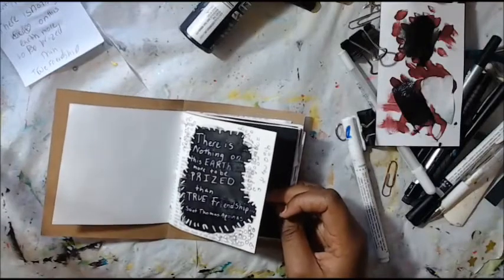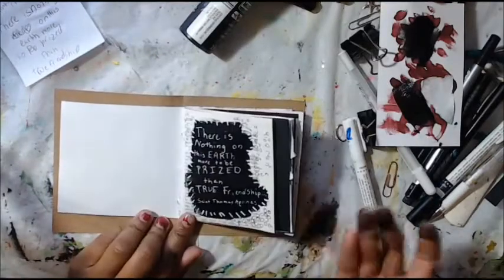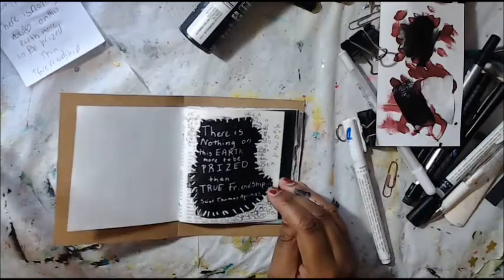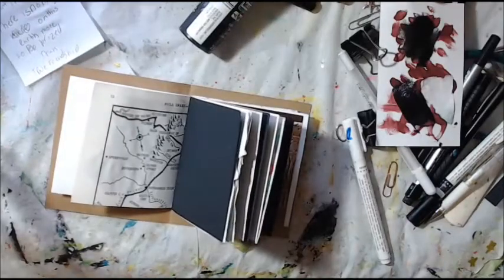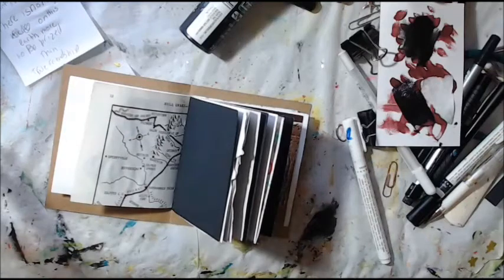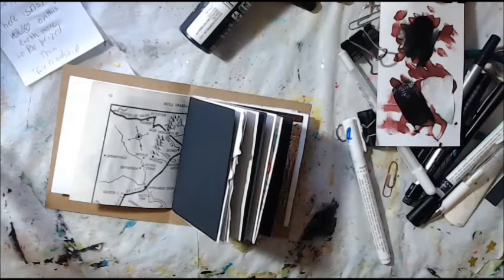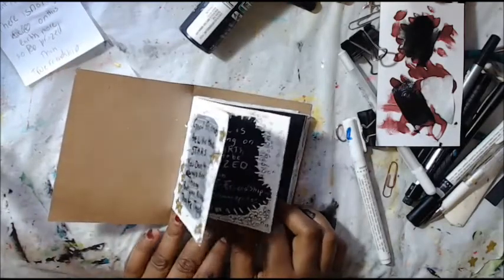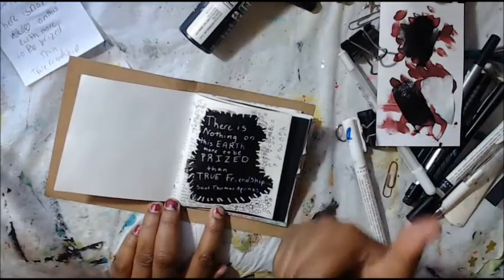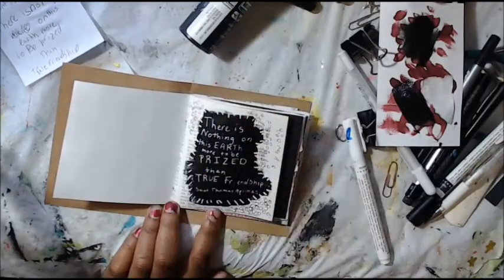Thank you guys so much. I hope that you will join this wonderful challenge because I think it's going to be really fun. I'm going to make like four of these little books and just fill them up with inspirational words and quotes. I'm going to do one more page for you in fast motion. Don't forget to give me a thumbs up and please tell me what challenge you're going to do. Follow me on Instagram too — my handle is Shimmy Dixon. I will do a flip through of all of them at the end of the 100 days, so you can look forward to that. Hopefully I stick to it!